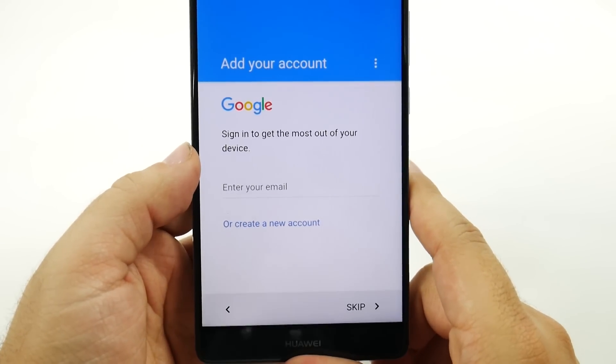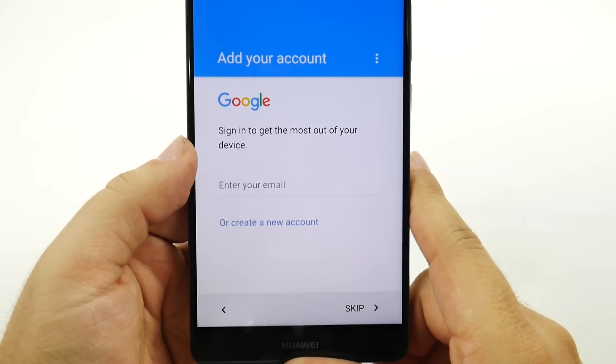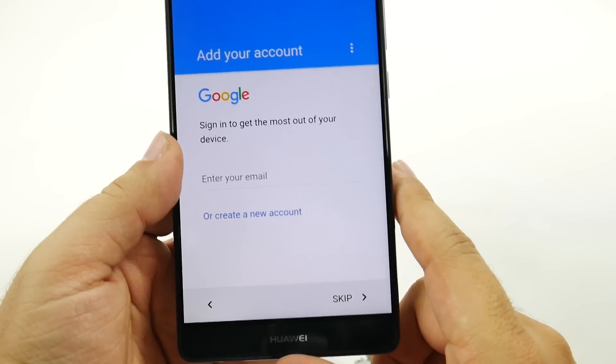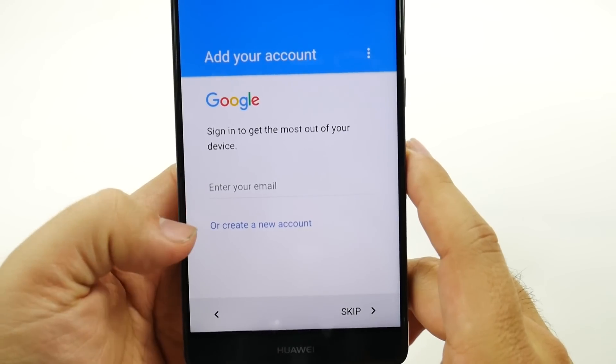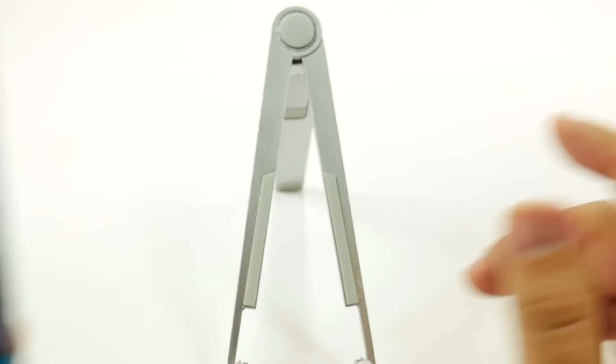If you click next, you'll go and sign into your Gmail account. Now, why is it important to sign into your Gmail account? Well, without it, you can't really do anything on the phone. You can't have your emails, you can't have your apps — you can't do anything without a Gmail account. So if you don't have one, you will create one, and so we'll just sign into ours right now.